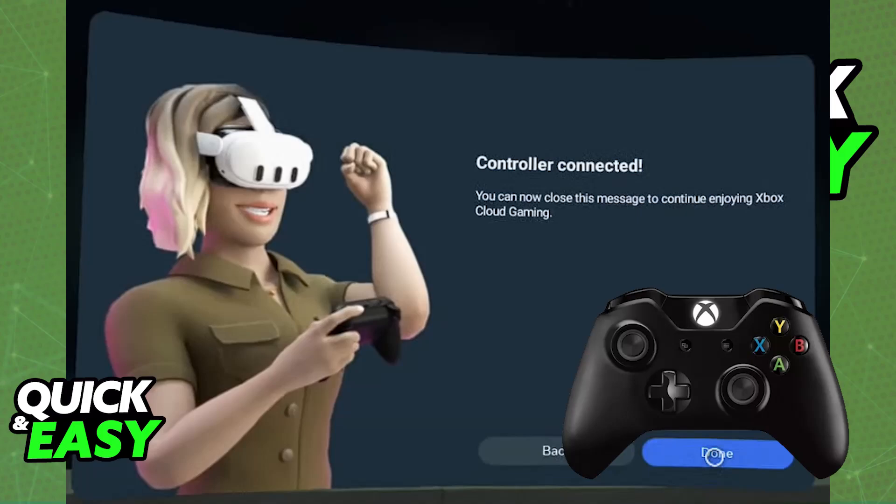After you install the Xbox Cloud Gaming app, open it up and you will be prompted to sign into your Microsoft account. Make sure that you sign into an account that has the Game Pass Ultimate subscription active. Then follow the on-screen instructions to pair your Xbox controller.